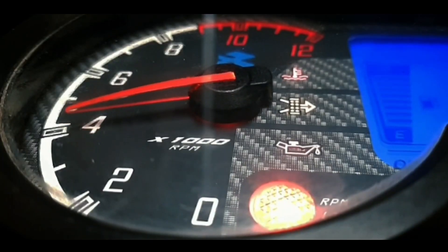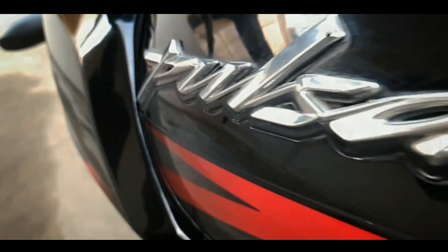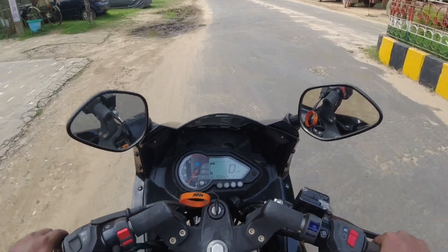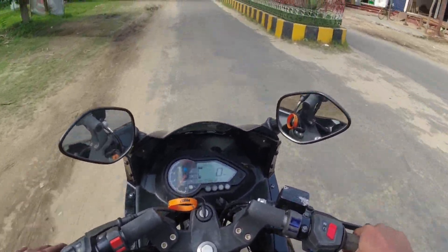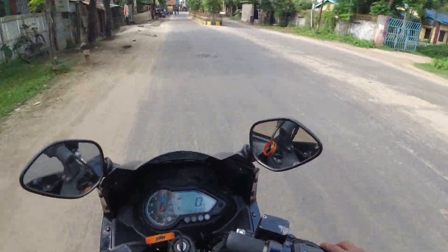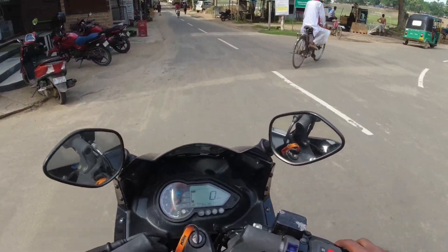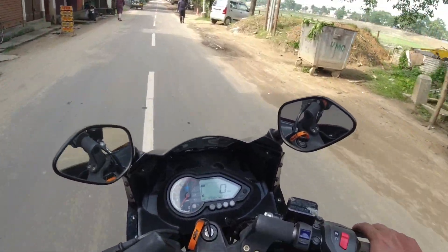Welcome to Bajaj Pulsar — your bike is a powerful machine, please drive carefully. Hello guys, welcome back to my channel. Today I'm going to be doing a moto vlog. I'm going to be reviewing the 220F. This is the BS4 220F — this bike is 2 years old, so I want to see how it feels.